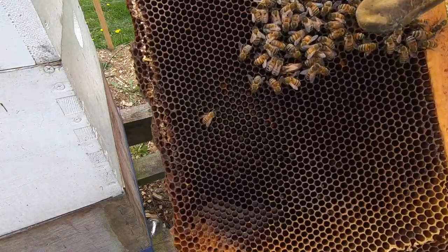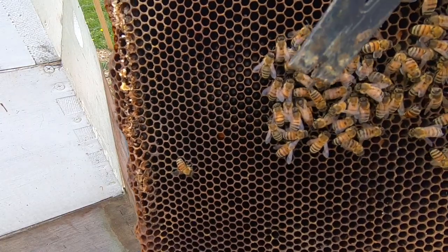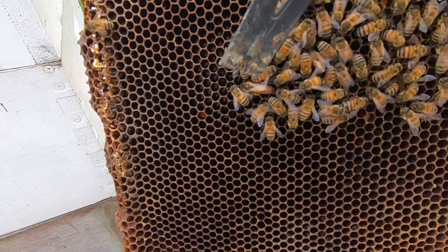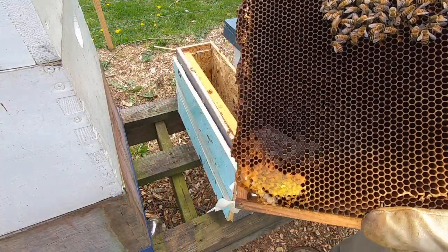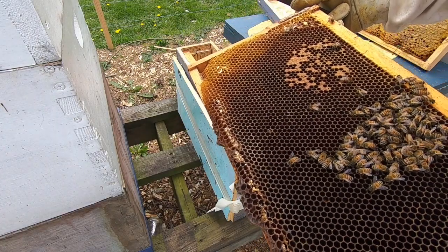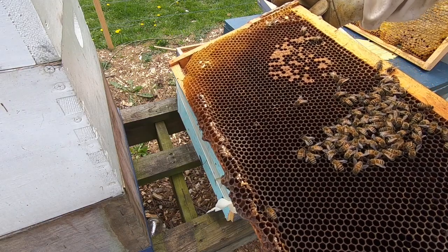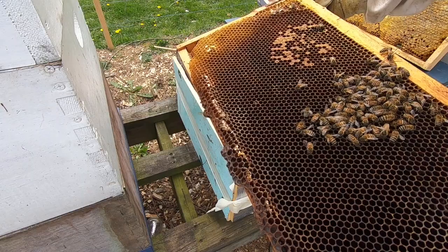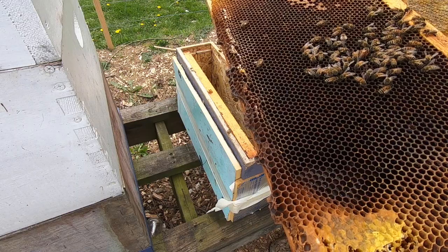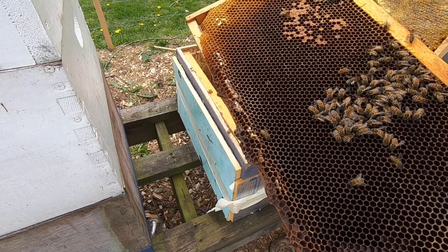Got a lot of pollen. There's the queen right here - she's still in there. A lot of them have two or three eggs in each one. There are quite a few eggs though, she's laying eggs. I can see some larvae, and some cells have one, some have two, some have three eggs.